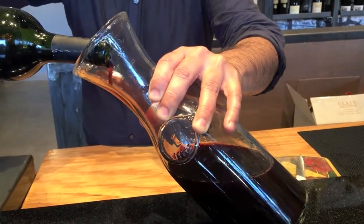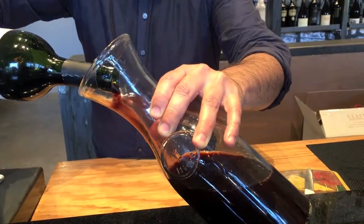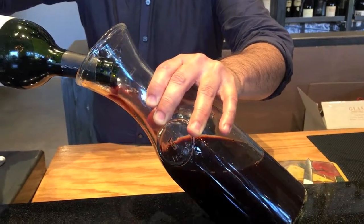Let's take notice of Julio's technique quickly. He is pouring the wine into the decanter at about a 45-degree angle. This allows the wine to softly flow along the side of the decanter, adding oxygen without creating a ton of disturbance.